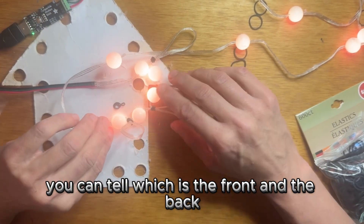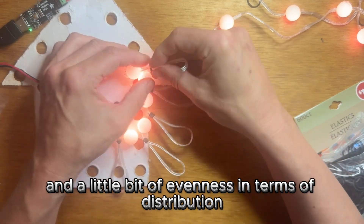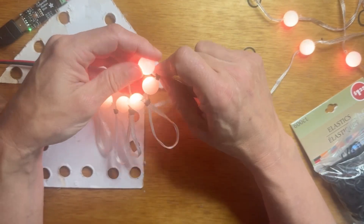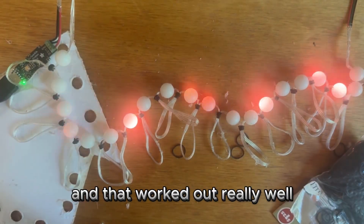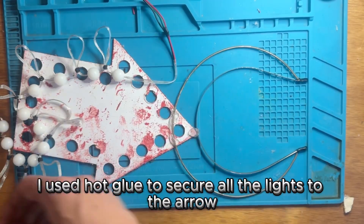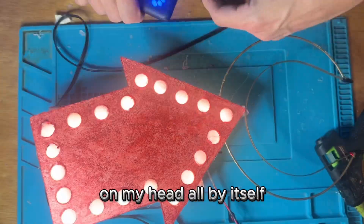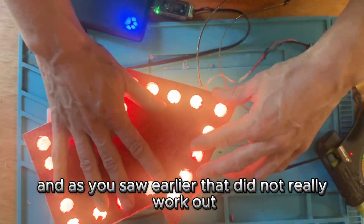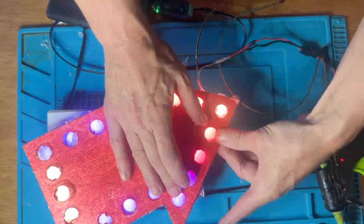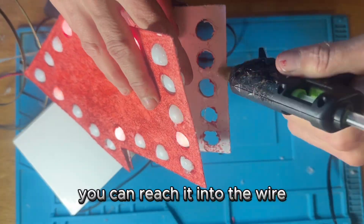Painted the whole thing sparkly red and then it was time to add the lights. These lights are kind of directional — you can tell which is the front and the back — so I didn't want to just put them in willy-nilly. I wanted a little bit of cable management and evenness in distribution, so I used these tiny little rubber bands from the dollar store just for holding the wires in place, and that worked out really well. I used hot glue to secure all the lights to the arrow. The hot glue and cardboard combination kept all the wires managed and as light as possible. Make sure you get the connector coming out the bottom so you can reach it and plug it into the battery.